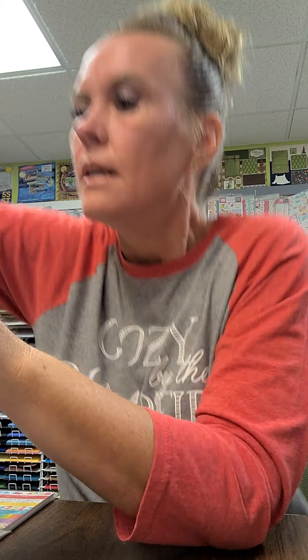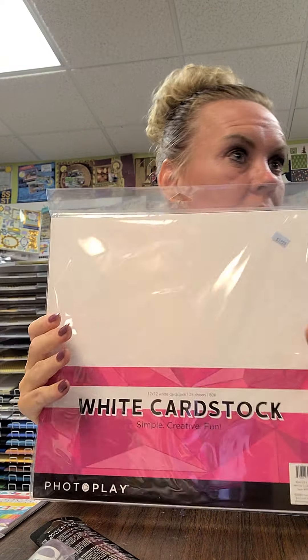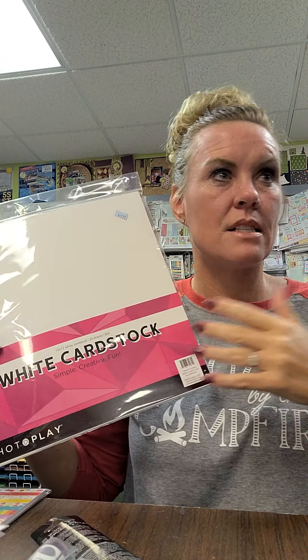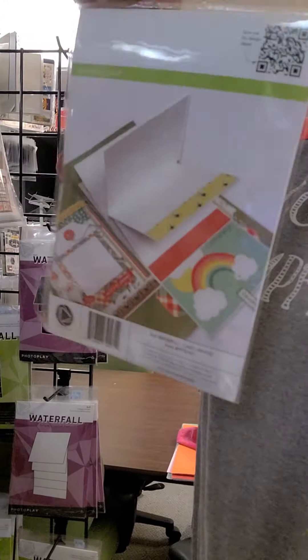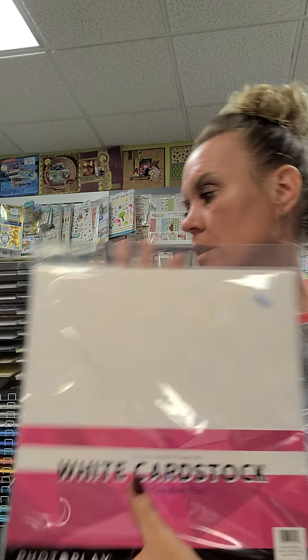We got this white cardstock in from Photo Play. It's a perfect match in card stock weight and color to all of their Maker series products - like those waterfall designs they came out with. If you're just looking for white cardstock it's a great option, but if you want something that perfectly matches your Maker series purchases, this is the one to get. It's 80-pound, you get 25 sheets, and it's $12.99.